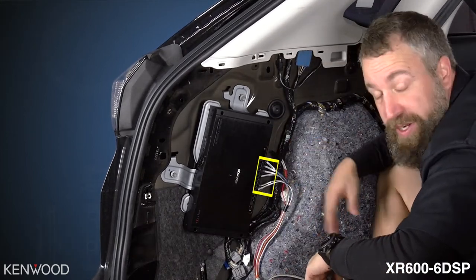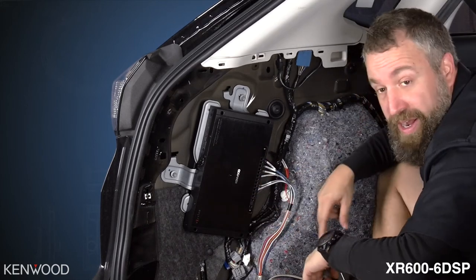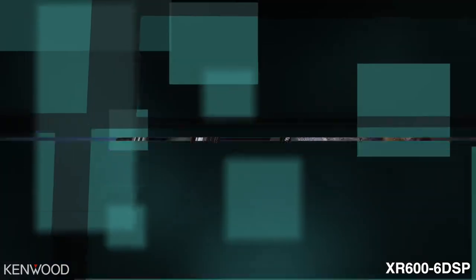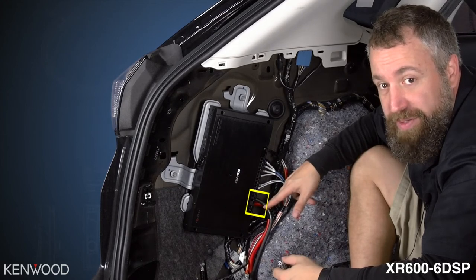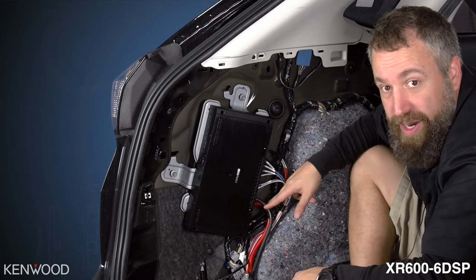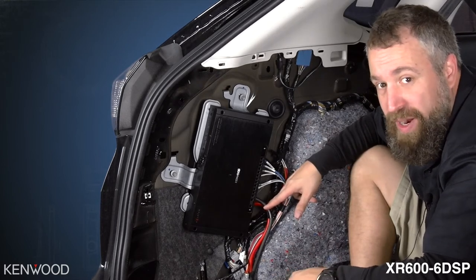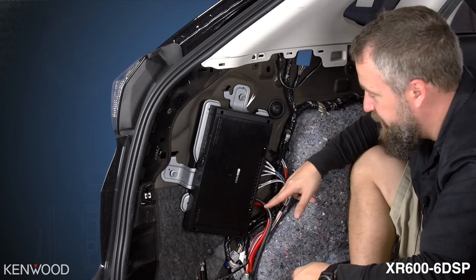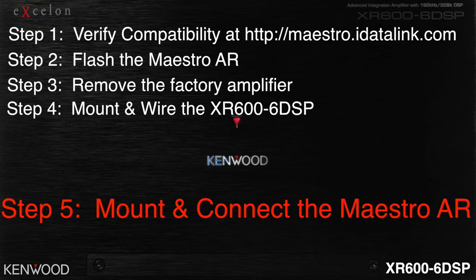Now that all speaker wires are connected and ready to plug in, we're going to run the power and ground wire to the amplifier. Finish up by tightening the power and ground wire that we've previously run. There's no remote turn-on wire needed — that is completely handled by the AR module, so it's one less wire to run in this installation.